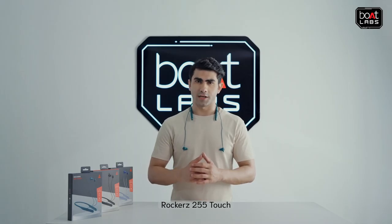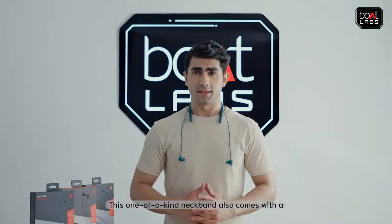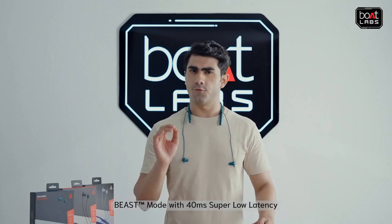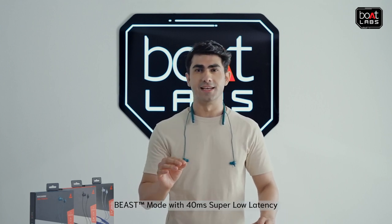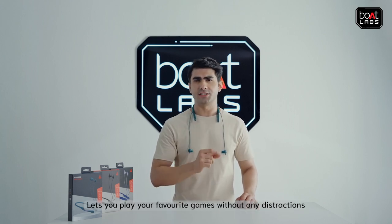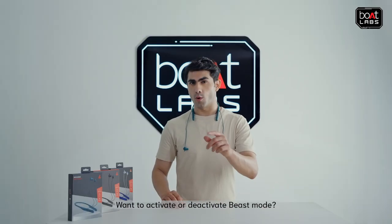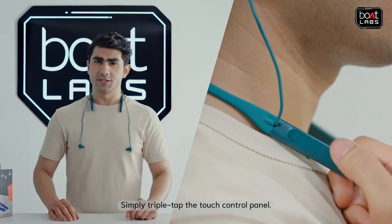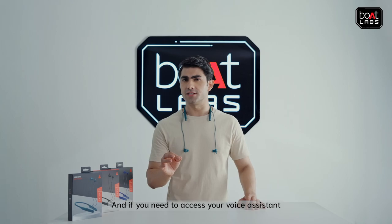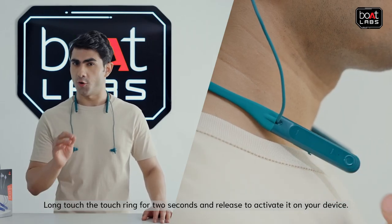Rockers 255 Touch sets a new standard for neckbands with its exceptional features and performance. This one-of-a-kind neckband also comes with a beast mode with 40ms super low latency that keeps unwanted lags away, letting you play your favorite games without any distractions. Want to activate or deactivate beast mode? Simply triple tap the touch control panel. And if you need to access your voice assistant, long touch the touch ring for 2 seconds and release to activate it on your device.